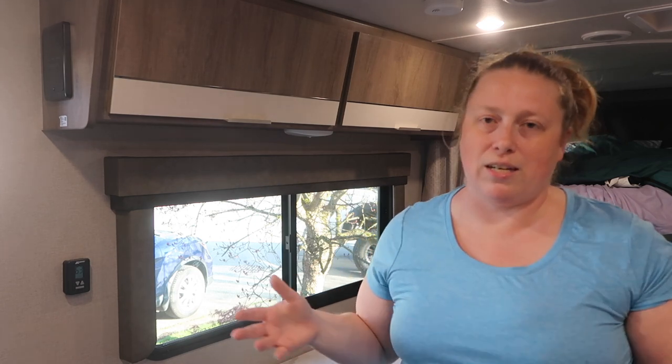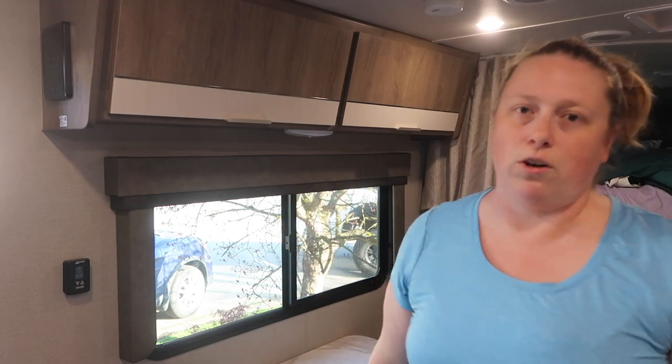Having bins makes a huge difference because when you're traveling things shift and move around. That way when you open the cupboard you won't have things dump all over you. Go to the dollar store — bins don't need to be expensive. Some of mine were quite cheap but they serve their purpose. That's been a game changer for organizing the trailer.